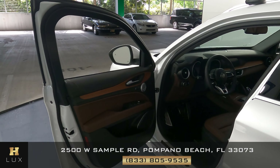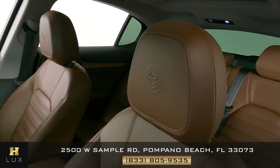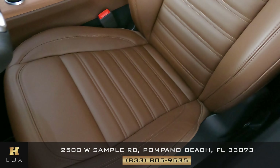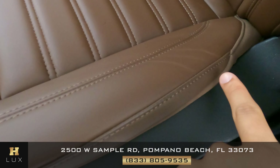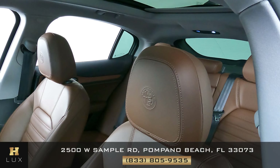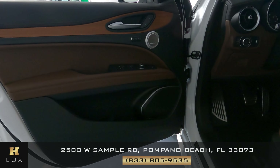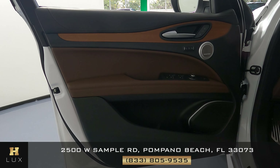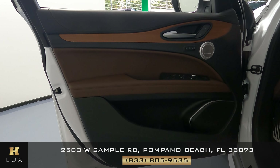Let's go ahead and check out the interior of the vehicle, starting with the driver's seat. Checking to see if there's any signs of wear and tear or any type of damage. The only thing I notice is some very minor wear and tear on the side bolster, but everything else is in excellent condition. The door panel is also in perfect condition — no damage to the leather or material.